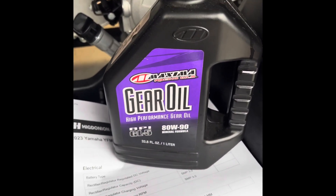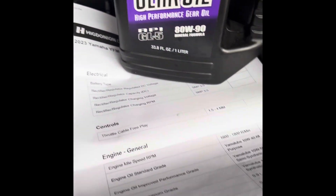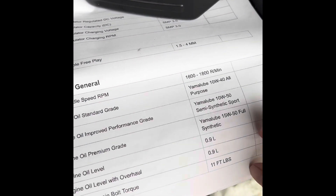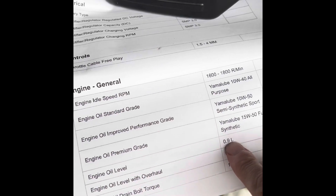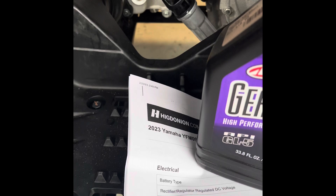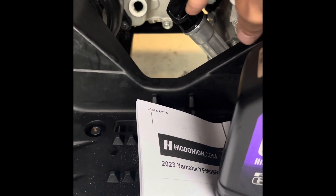Got the 8090 gear oil, about to change the transmission fluid with 300 mls as the owner's manual says. Just did the oil change in the motor, which took 900 milliliters. You change that by putting it in right there at that spot.